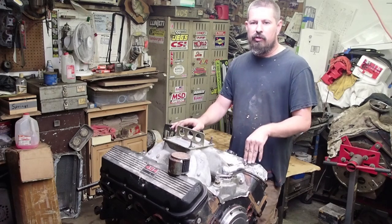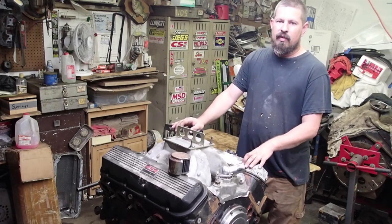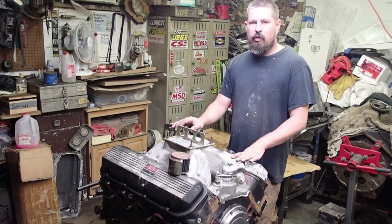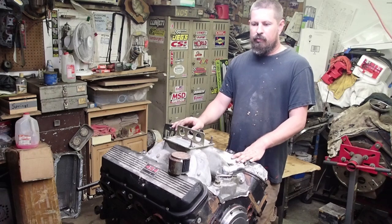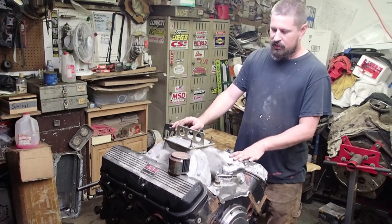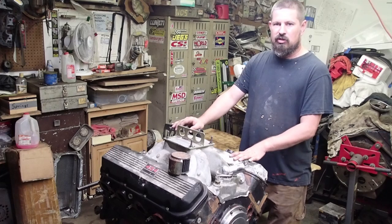When we first got this motor, we thought the bottom end was good but it had a spun rod bearing. And I'm thinking that's what it did again. I know I made mention of it in the video before that I was talking with the guy I bought the motor from. He talked like he had put rod bolts in the motor before without resizing the rods. I thought it was this motor but it was a different one. So hopefully we can tear this bad boy apart and see what's going on.